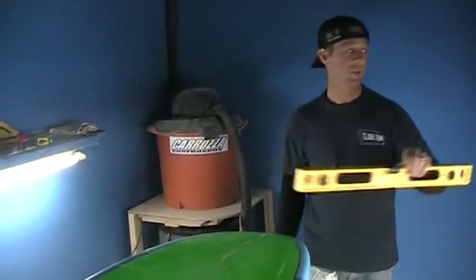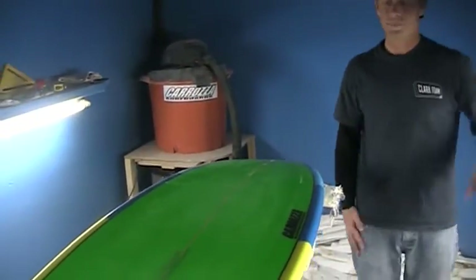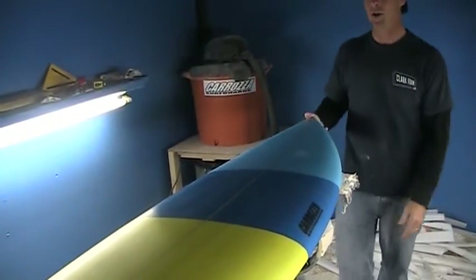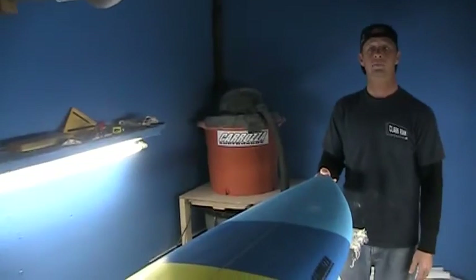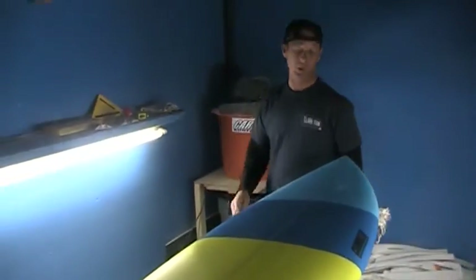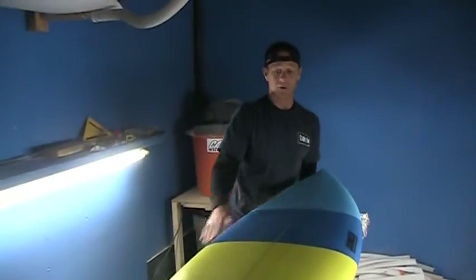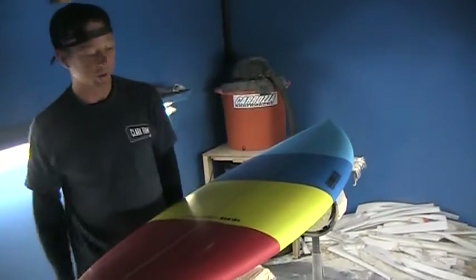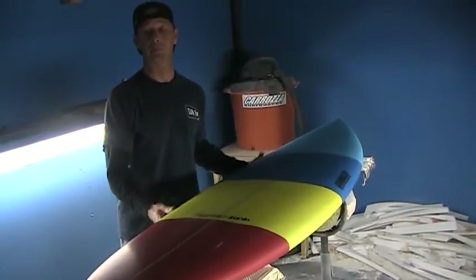The rails are going to be a little bit beefier, just to keep the board afloat. Again, this model was designed to bridge the gap between a fun board and a short board, so we're trying to help our rider make the board as user-friendly as possible. In a nutshell, this is the Hyperlink. Thanks.